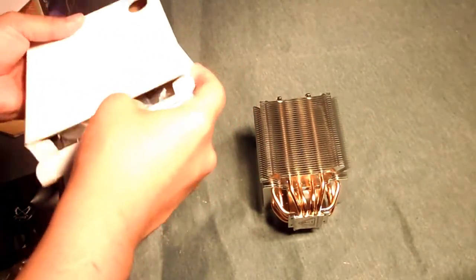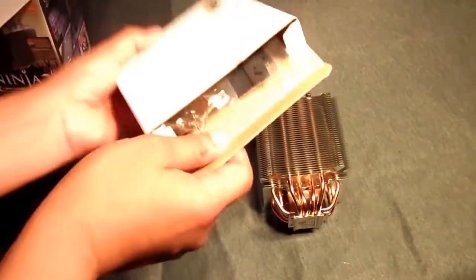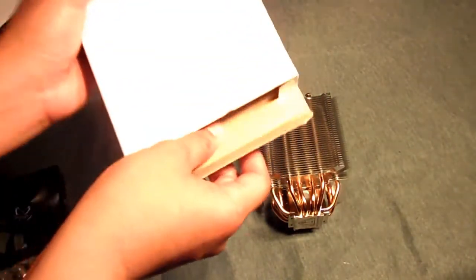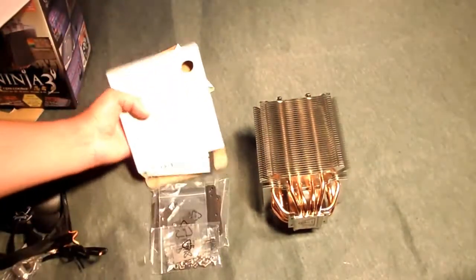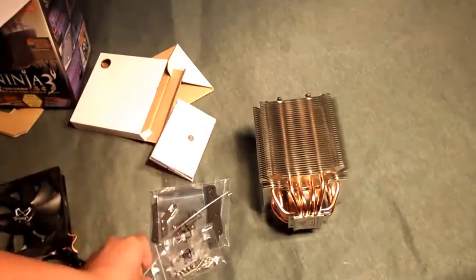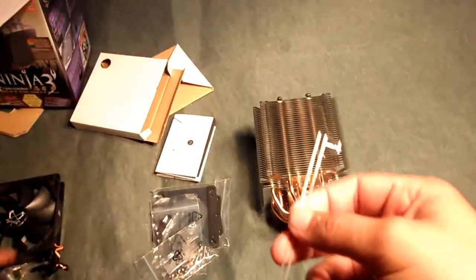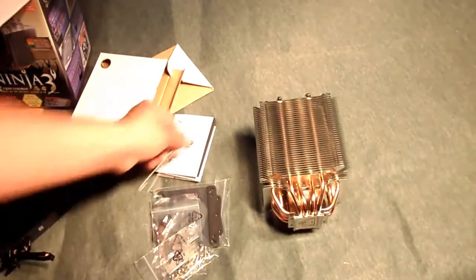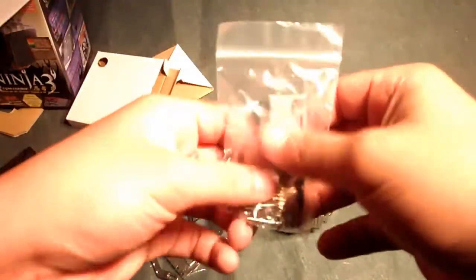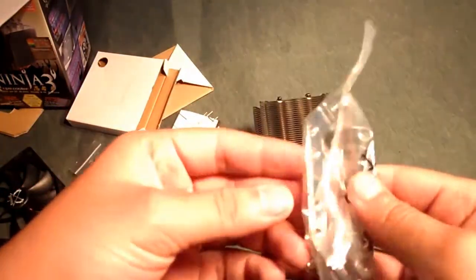The accessories box is actually easier to access than the Yazia's was — everything was so big and the box so small. Inside we have the installation guide, fan assembly clips for mounting the fan onto the cooler, and a baggie with thermal grease and screws needed for assembly, plus assembly clips for AMD and Intel sockets.